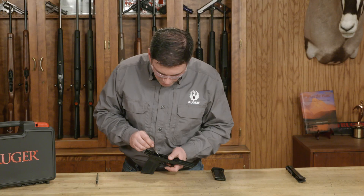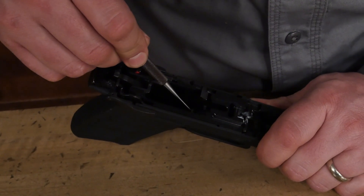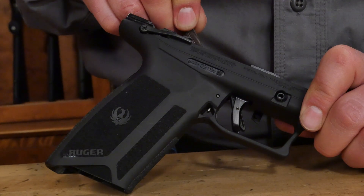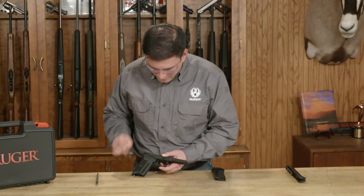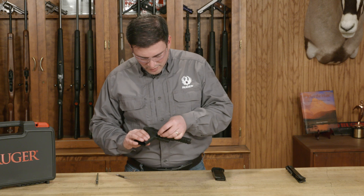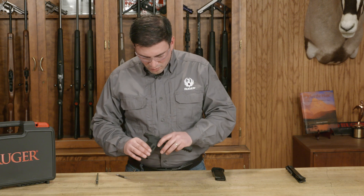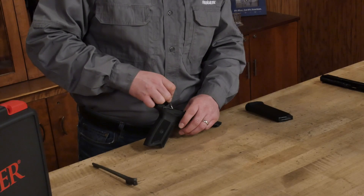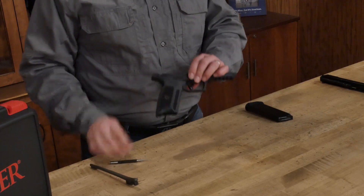I'll show you inside here how to do that. You're just going to use a little tool, or you can even use your finger, to press in on this lever — and you can see it moving here. To get this to seat, we'll just put the button in place, hold it with one finger while I press on the lever, and that is now seated.